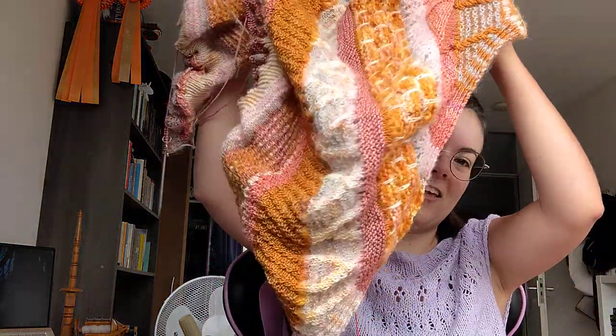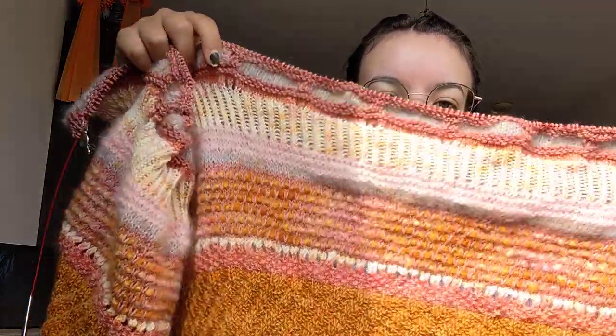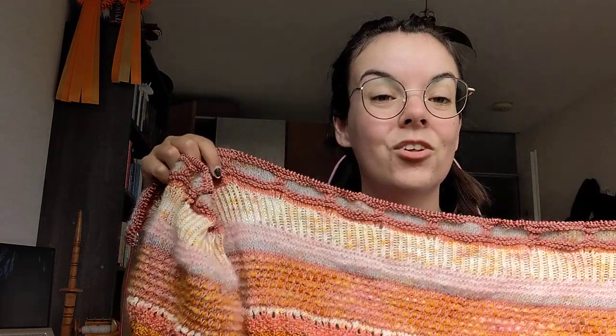I cast this on because I wanted something small and brainless to work on. With this weather, I don't want something going all over my lap, because my other work in progress is the Fantastic Shawl by Stephen West. If you follow me on Instagram you've seen it. It's really big and really warm and kind of tangled at the moment. I'm currently at the honeycomb section, which is a lot of fun to knit.